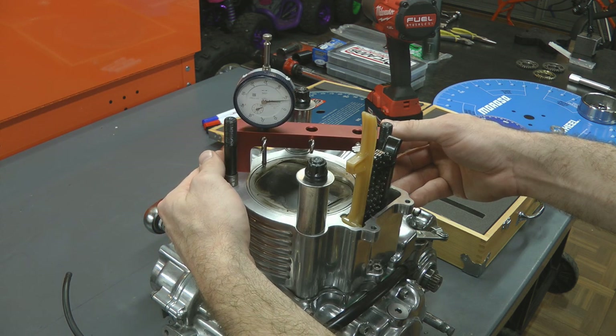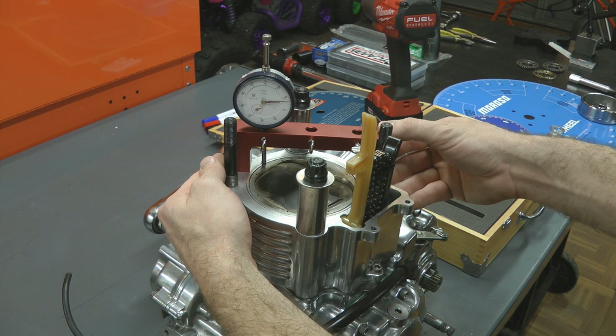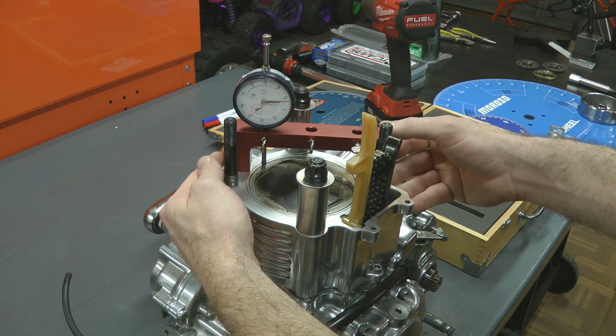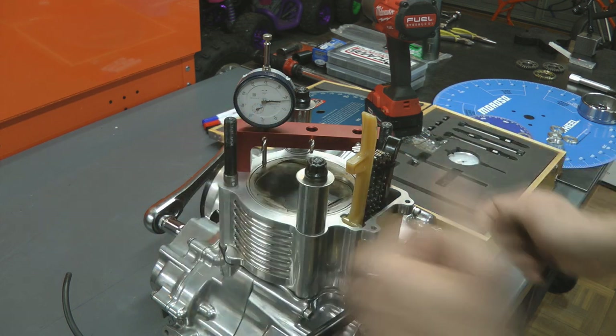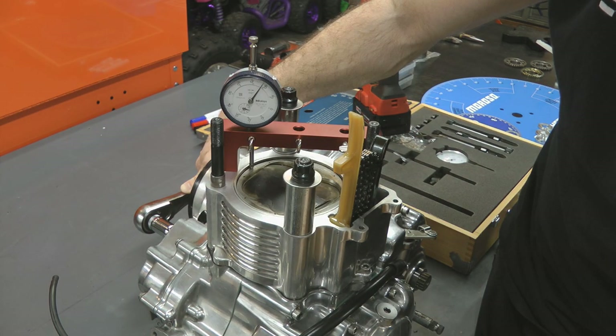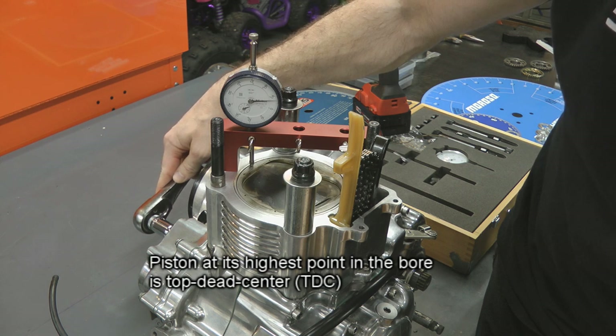Next we'll move our dial indicator back over so it is resting on the piston flat spot at the wrist pin area. We'll rotate the engine over manually and take the measurement of the piston at its highest point in the bore. Now we're going to go back to the whiteboard and explain why we just took the measurements that we did.